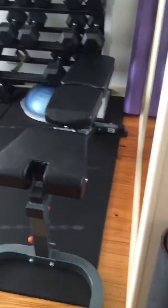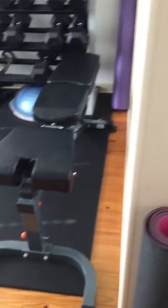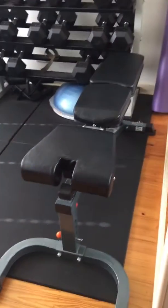Then we come into the gym. I've got a bench that you can use for incline and decline, and it's also got an attachment that you can put your feet under.